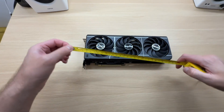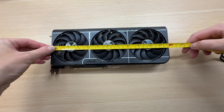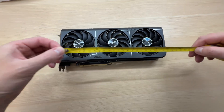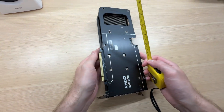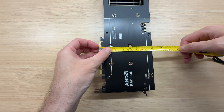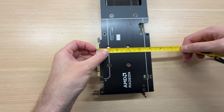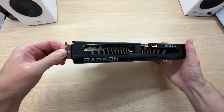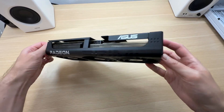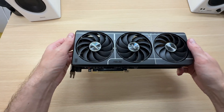Let's check the size. The Asus Prime is 304 millimeters long and 127 millimeters tall. It's not too thick by modern standards — two and a half slots. That's manageable, not three or four slots like some other graphics cards on the market.